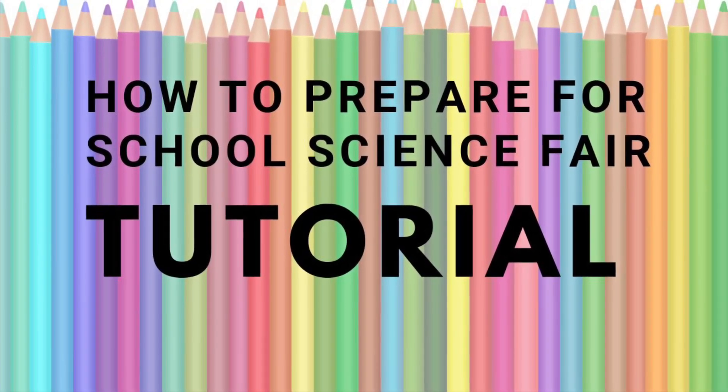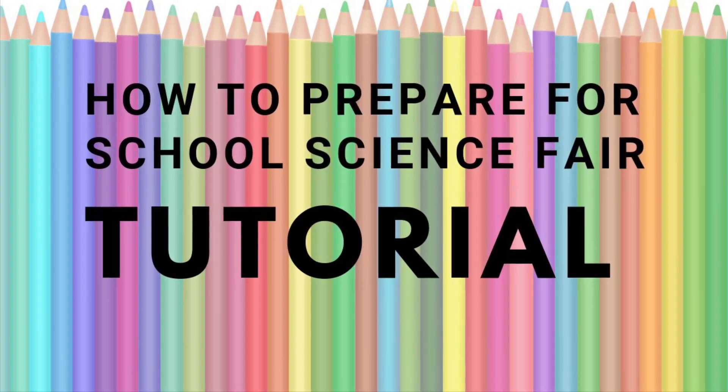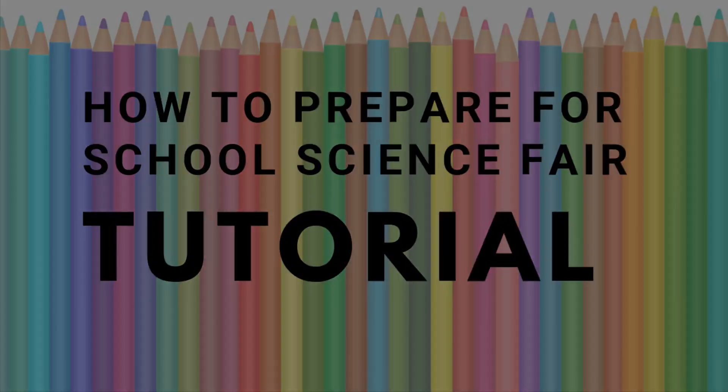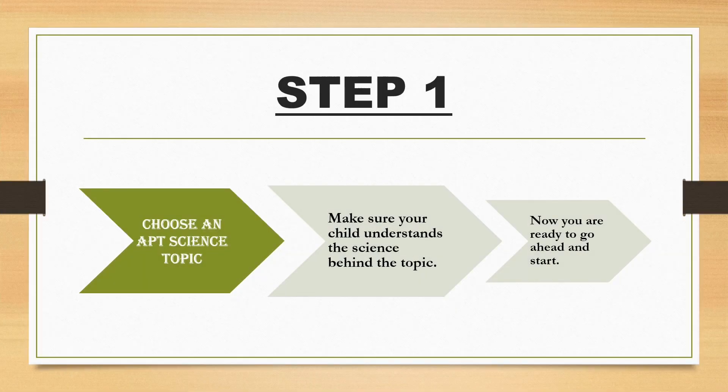Today we are going to see how to prepare for a school science fair. It is a very simple tutorial, so let's begin. The very first step is to choose a correct science topic. Make sure your child is really interested in the topic you choose and also clearly understands the science behind it. This will help your child explain the project clearly at the school science fair, which is a great place where your child's exploration for science starts.